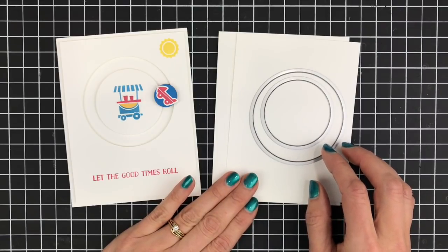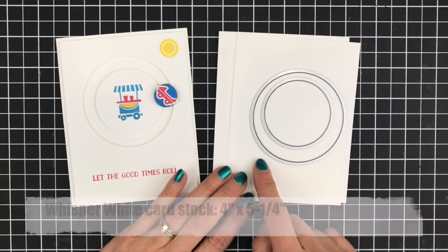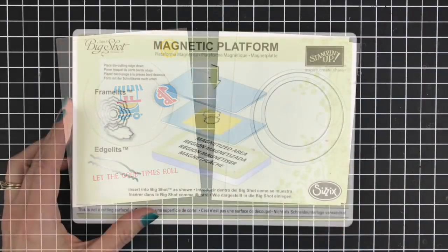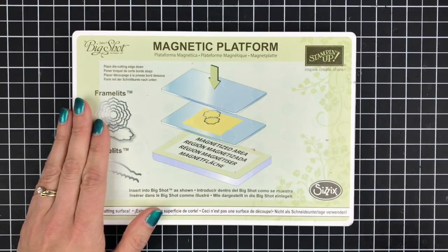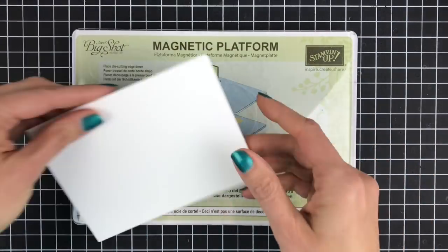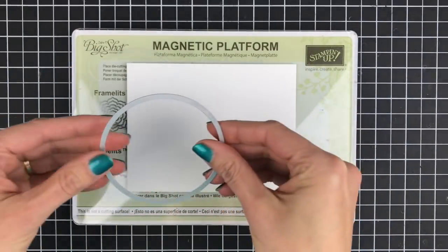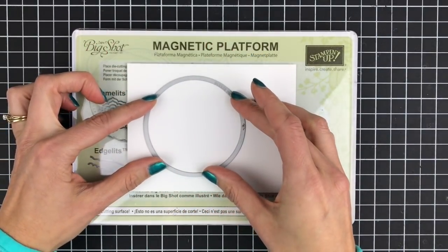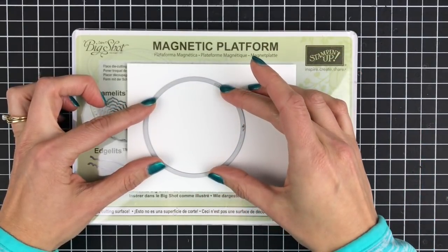The first thing you're going to do is cut your circles. For this card and for demonstration purposes I have a piece of whisper white cardstock that is 4 inches by 5 and a quarter inches. To cut my circles I'm going to build my Big Shot sandwich by using the magnetic platform, a clear cutting pad, my piece of paper that I want to cut, and then the circles. I'm going to center the largest circle up towards one end so that I have room to stamp a greeting on the bottom, and I want it centered on the cardstock.